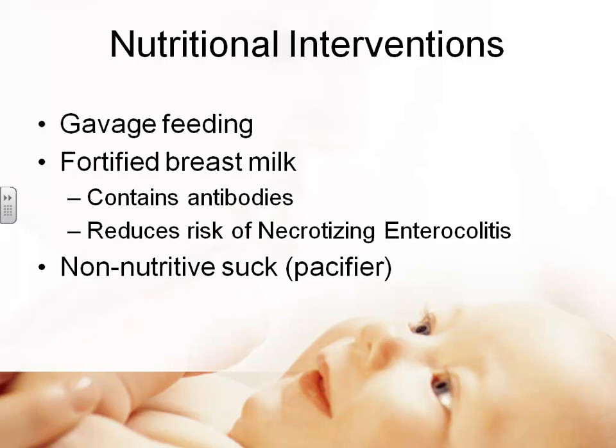Breast milk banks used to exist where mothers would donate extra milk for other babies, but now that's considered blood and body fluids so it's no longer done. Babies who receive breast milk — even partially — have a reduced risk of necrotizing enterocolitis, or NEC. When gavage feeding, we typically give a pacifier at the same time because the baby needs to learn that when sucking, the stomach fills up. If we just gavage feed without a pacifier, the baby doesn't make that association. So we're training the brain to recognize that sucking equals food.